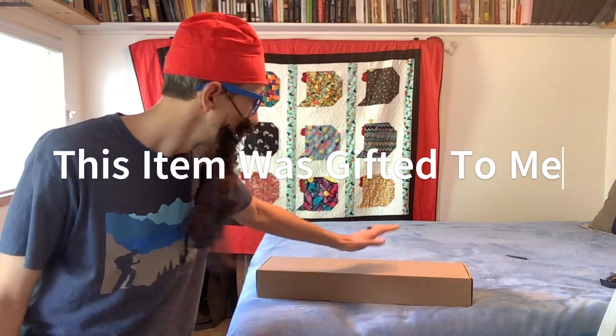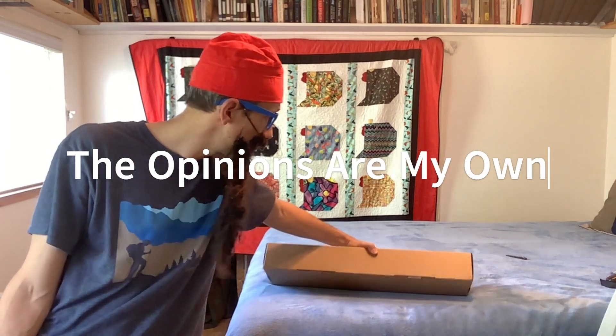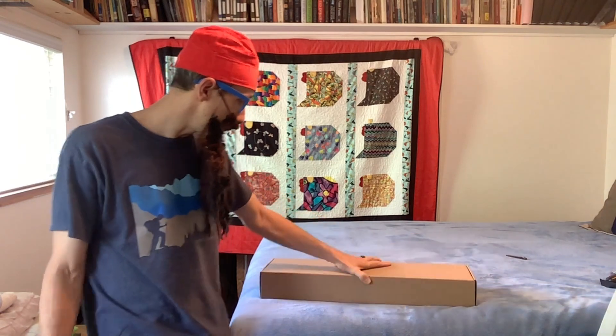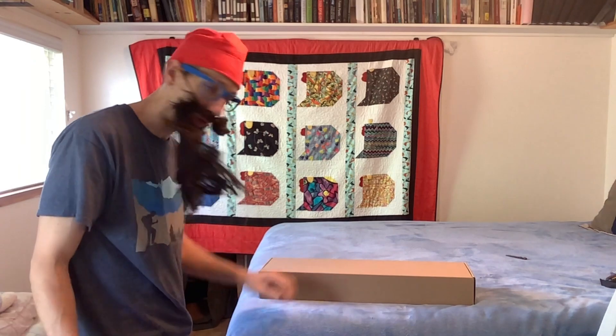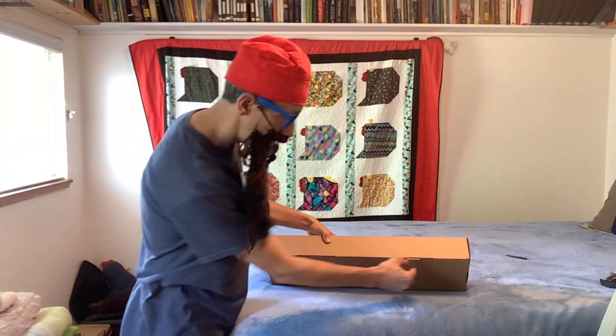Hello everyone, we're back doing an unboxing and installation demonstration of this four-piece bathroom set. It should be in a black matte finish, like stainless steel with black paint on it. So we're going to go ahead and unbox this real quick.